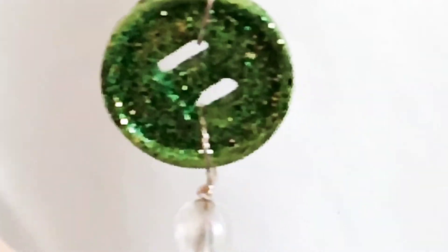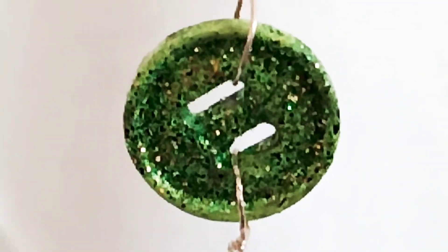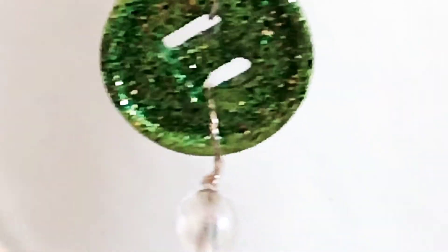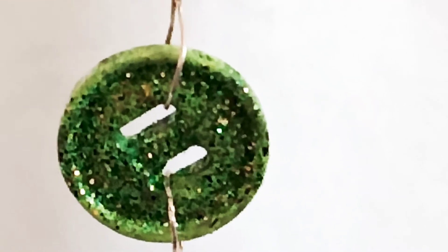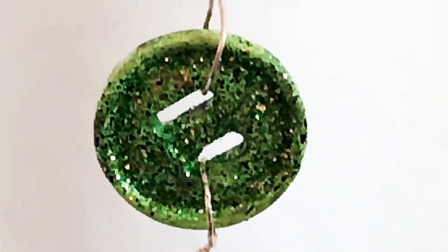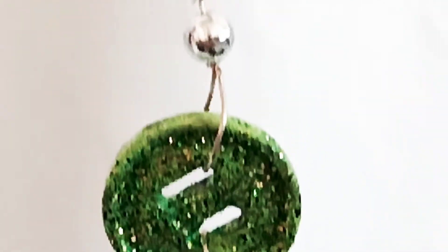Old buttons from my jacket. I removed my old buttons because I changed the buttons of my jacket. In order to reuse or recycle the buttons, I just transformed them into a simple but unique fashion earrings — look at this.